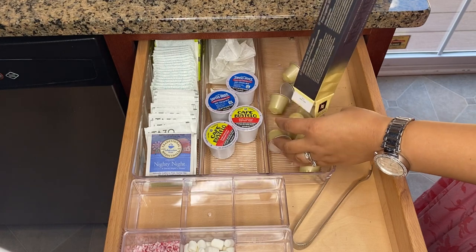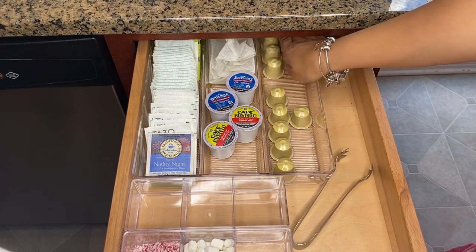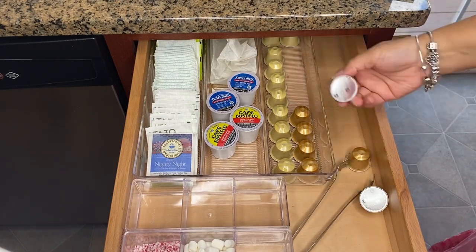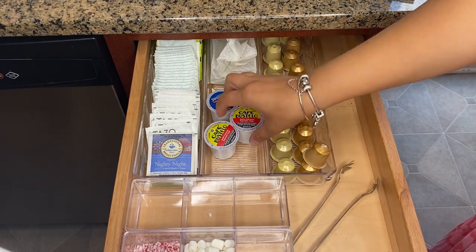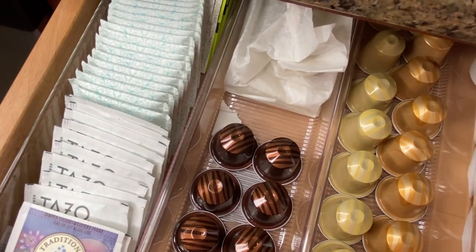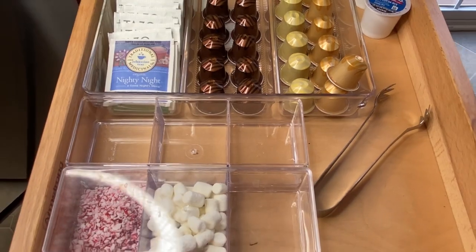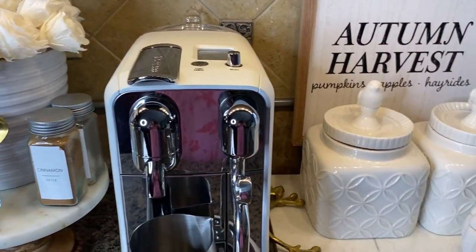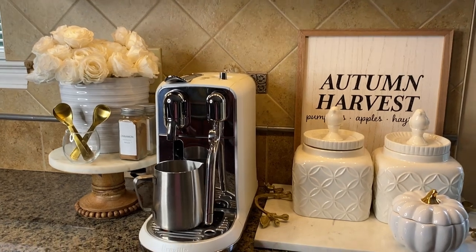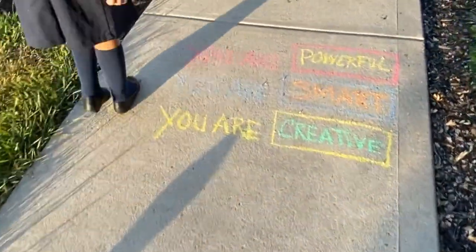I can't wait to continue decorating the house for this cozy and beautiful season! Let me know down in the comments if you started decorating for fall yet, or is it too soon and you're still holding on to summer. I hope you enjoyed this video — if you did, please give me a thumbs up. Thank you so much for your continued support, don't forget to subscribe and follow me on Instagram. God bless you and I'll see you guys in the next one, bye!